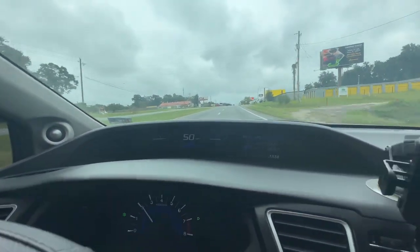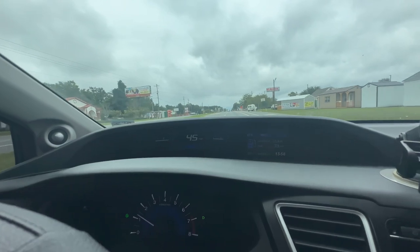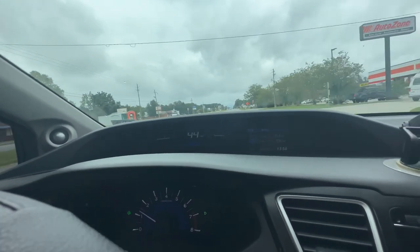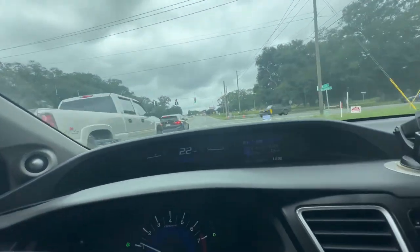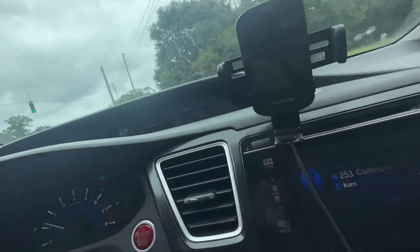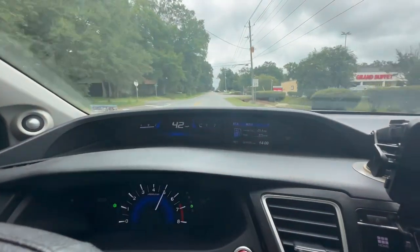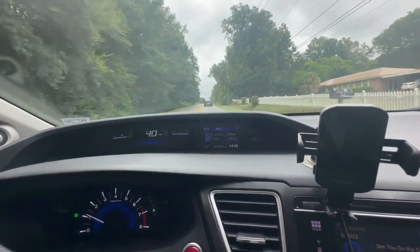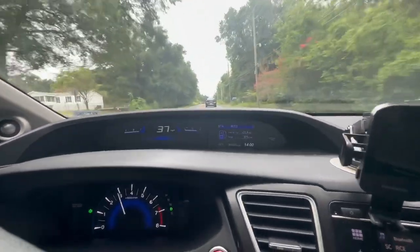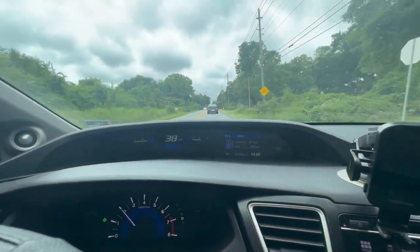That was about 52 miles an hour in normal mode. Now let's put it in race mode and see the difference. Race mode — oh my goodness, you can already see the difference! That's race mode right there — so much difference compared to normal mode. Look at the throttle response between normal and race mode. I love this thing!